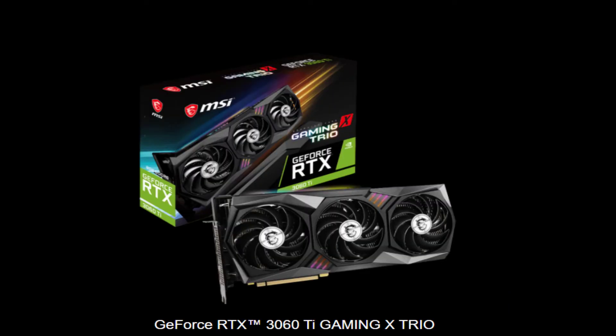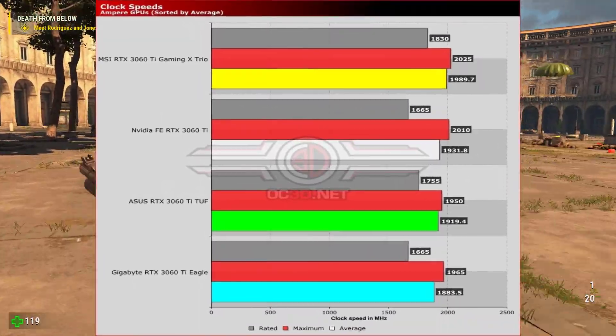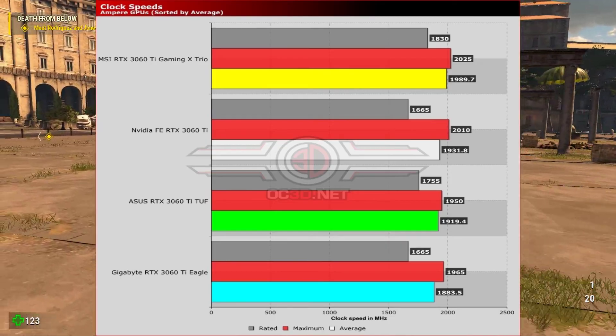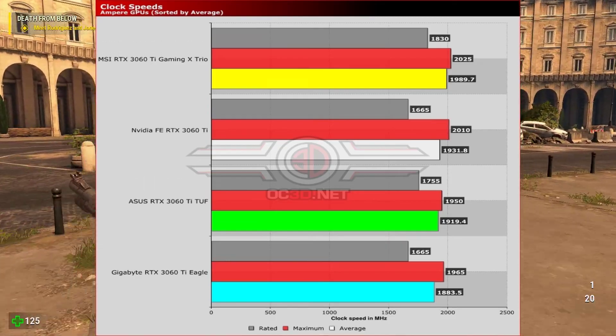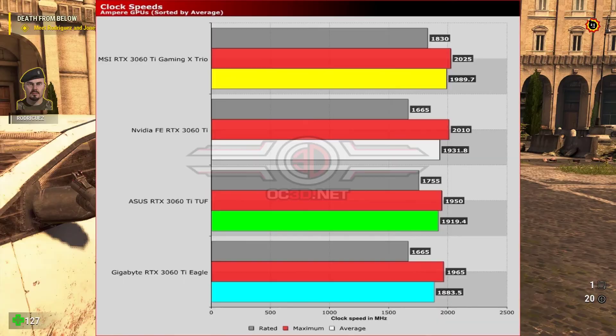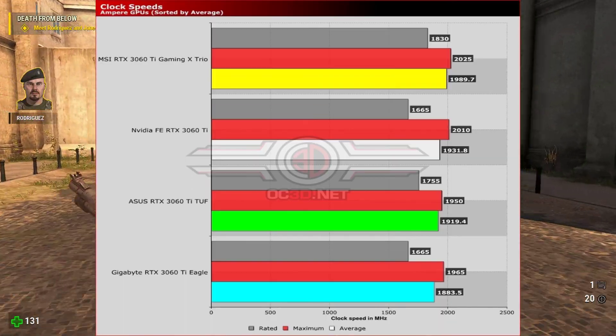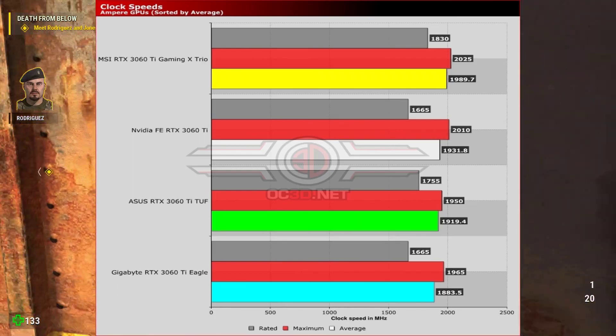A graph clearly shows which card is fastest — MSI, Asus, or Gigabyte. As you can see, the MSI is the fastest out of the box, and that carries over into the real-world results too, albeit all of the RTX 3060 Ti cards are very closely grouped — something we'll also see in our benchmark results.